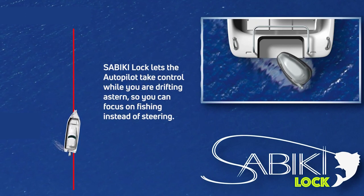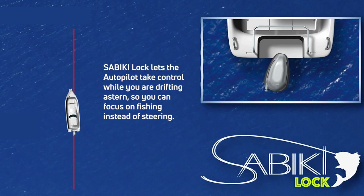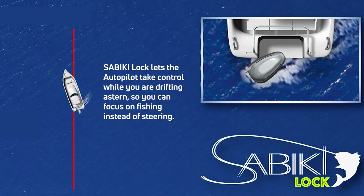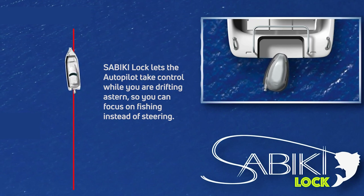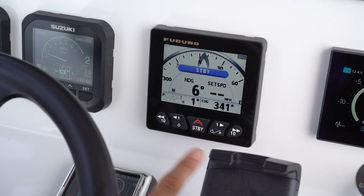Let's talk closely about the three features. The first feature of Fish Hunter we're going to talk about is Sabiki Lock. What that means is we're going to face our stern to the wind, activate Sabiki Lock, and it's going to keep us on that stern heading. It's not going to worry about our bow heading so much — think of it as, in reverse, a heading from our stern.